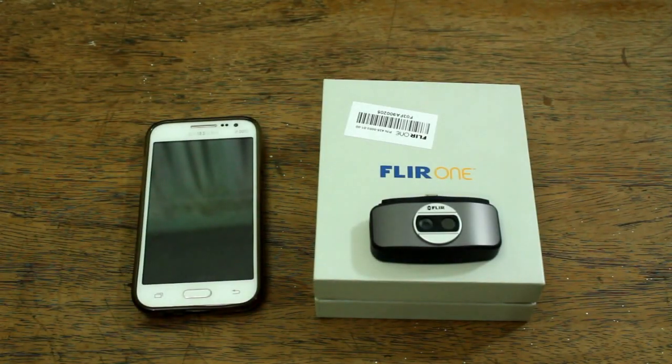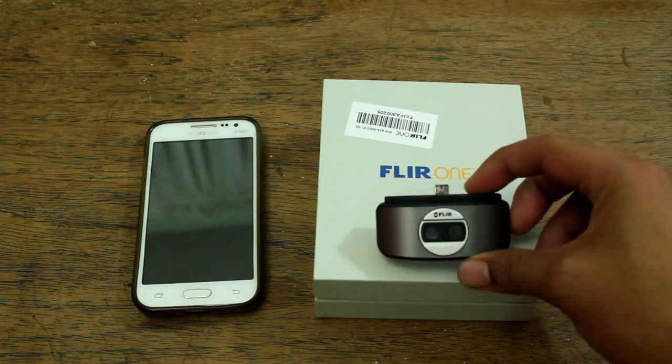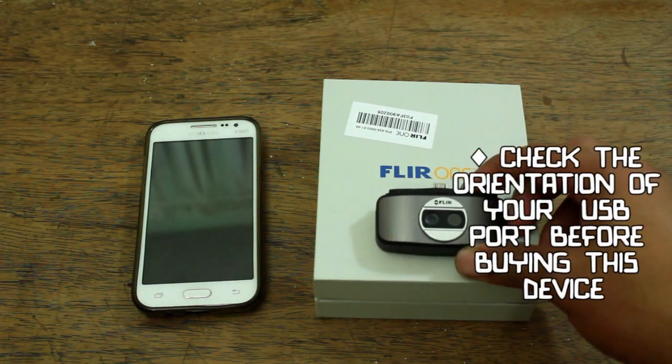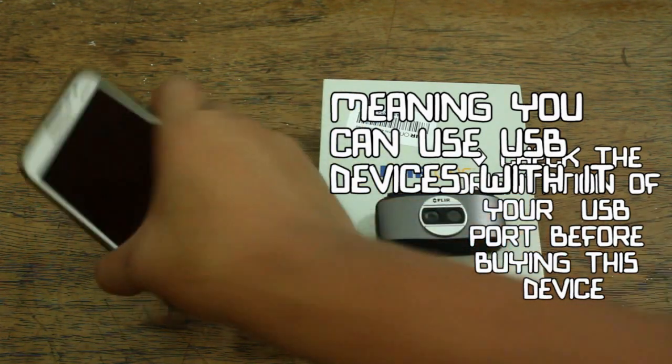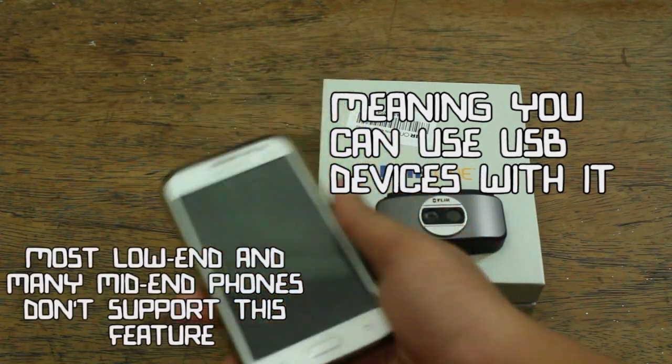If you're planning to buy this device or any other kind of USB device for iOS, you should always remember that this requires your phone to be OTG capable. OTG means On-The-Go, which means your phone can use USB devices.